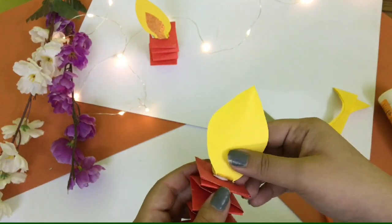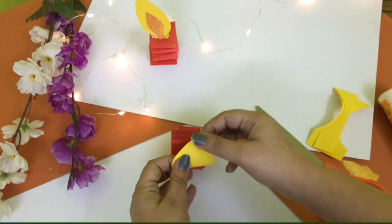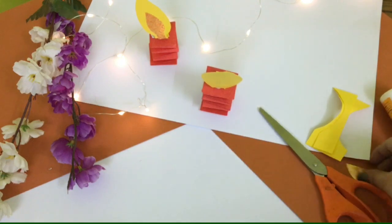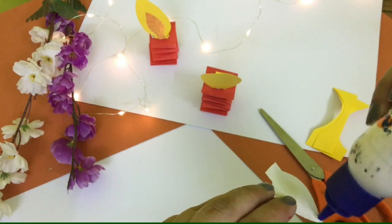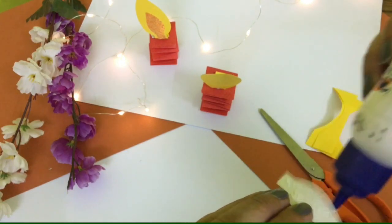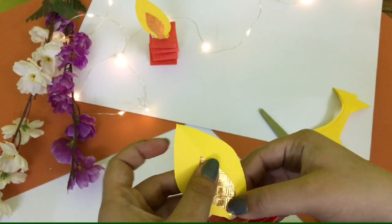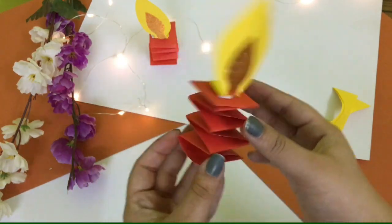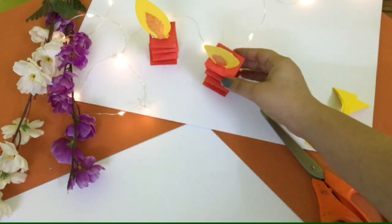I have fixed the flame on the top of the candle. Now I will take the golden sheet to give some detailing. I will cut again a drop shape with the golden sheet — you can take a glitter sheet or colour it if you do not have a sheet — and we will paste it here like this. So this is your candle — how beautiful it is looking! Do you enjoy this activity?